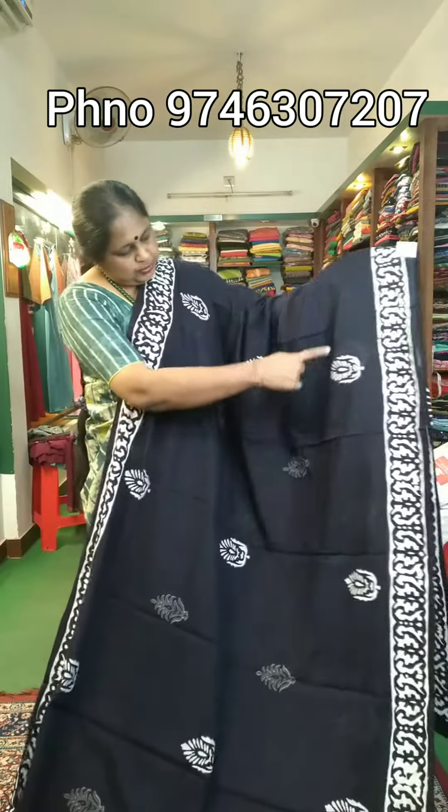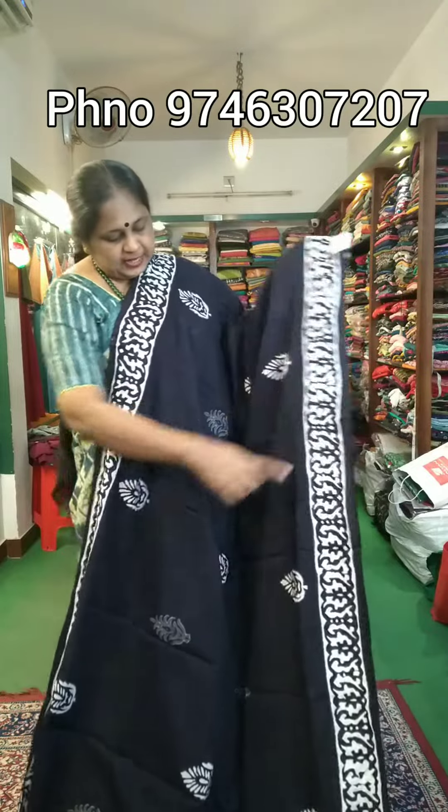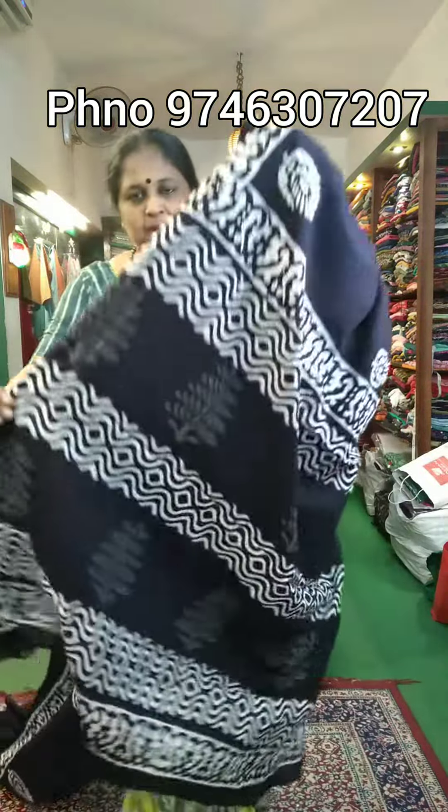They have a grey-shaped border, white border, and block print. This is the end side of the border. This is the whole body look. This is the same part.